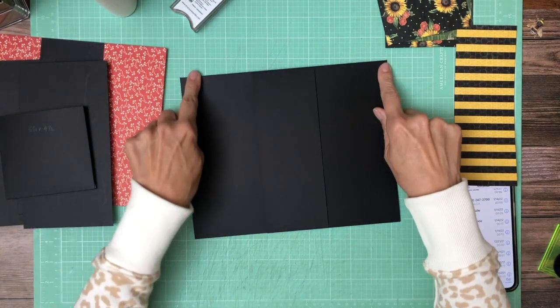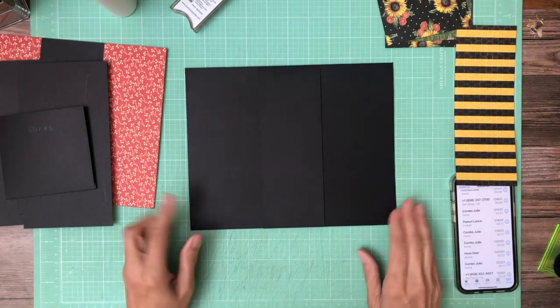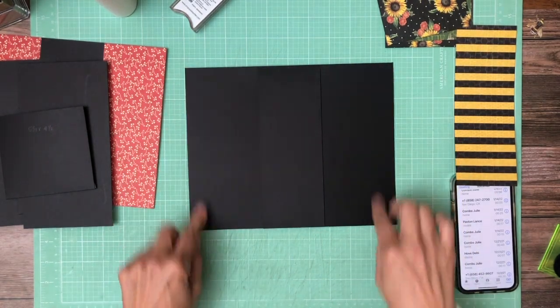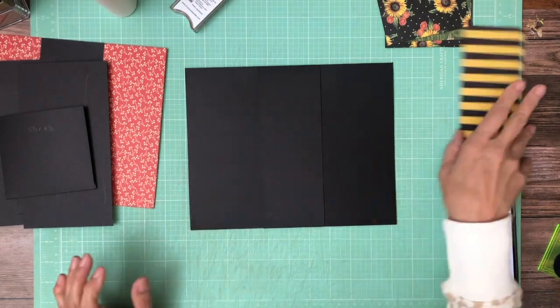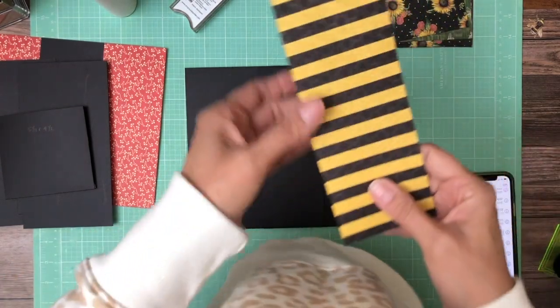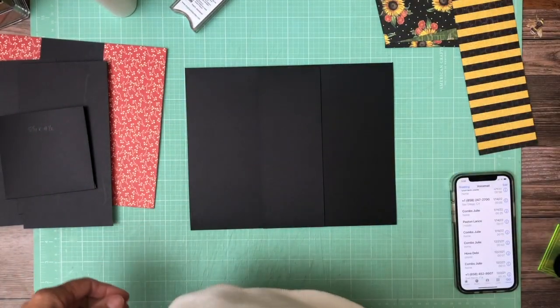I've got to find two strips. We're going to put two strips on either side, inset two flaps a half inch. So I'm going to go find my strips — I thought I had them laid out but I don't see them. They're going to match this pattern. And by the way, this is from the eight by eight.